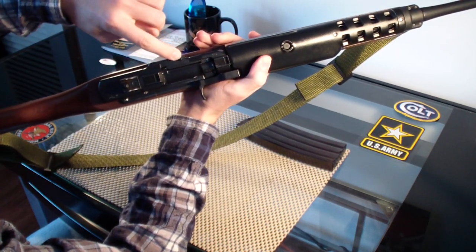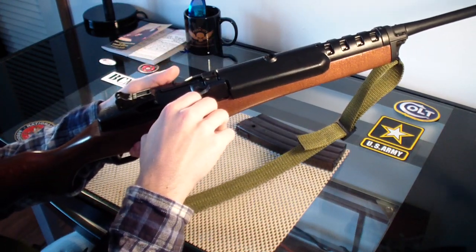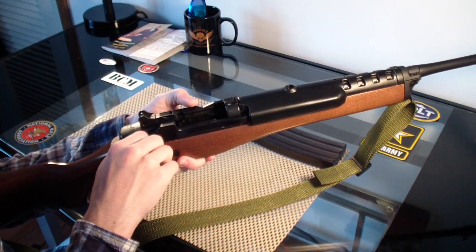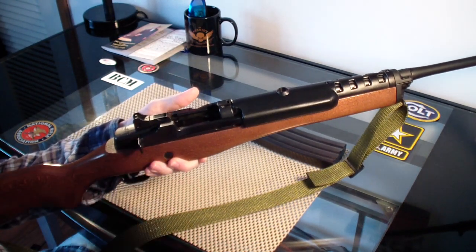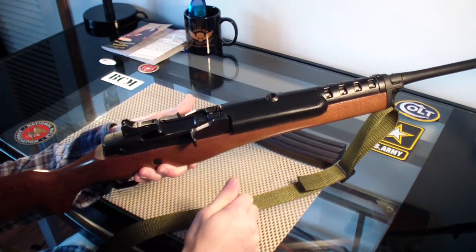You have your little bolt lock right here, so when there's no magazine in the rifle, you pull your operating rod back, then push this little button, and that'll lock the bolt and operating rod back.